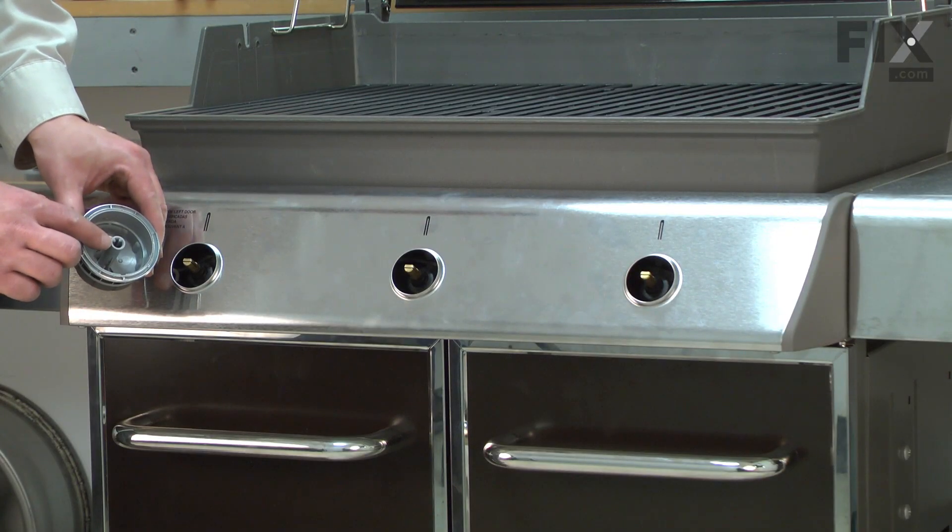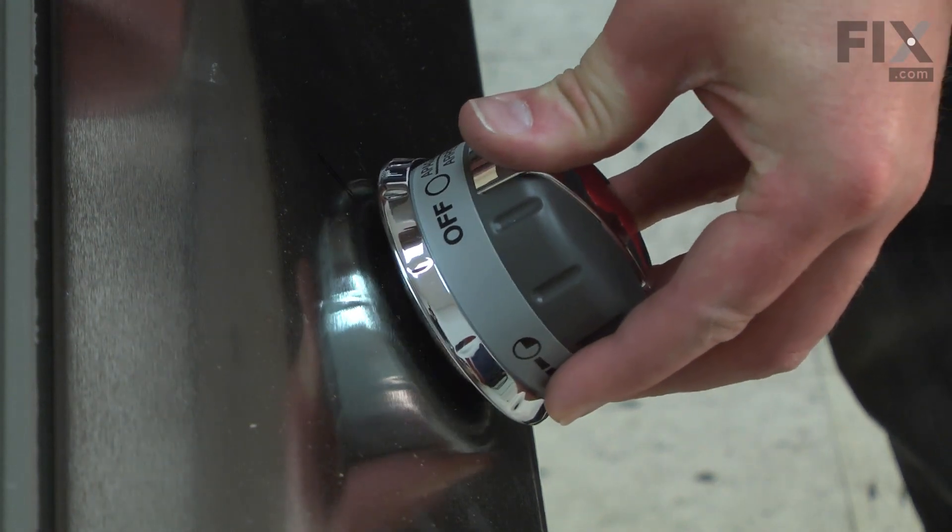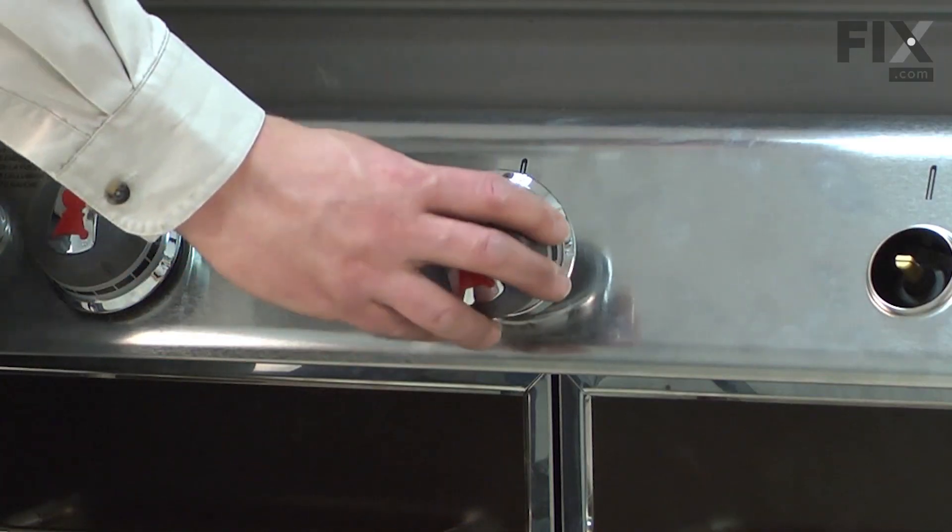The attachment point for the knob is shaped like a D. I need to make sure this flat portion of the D lines up with the flat on the valve, and they just press in place.